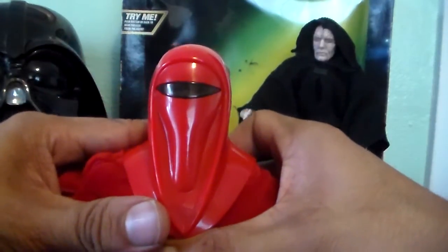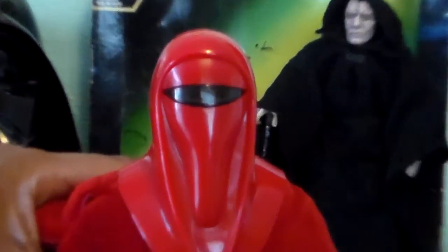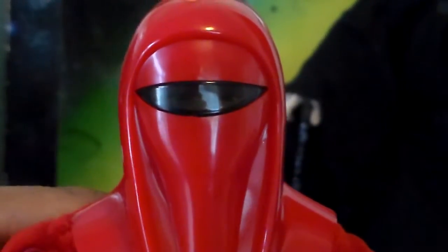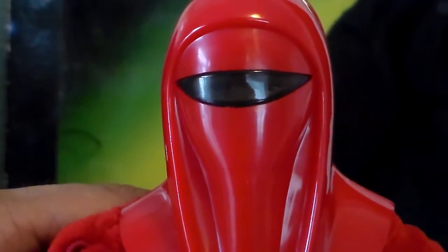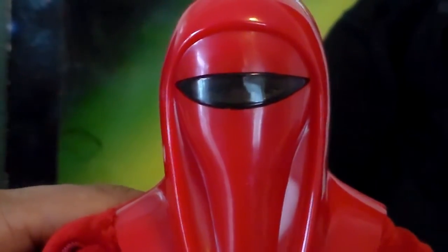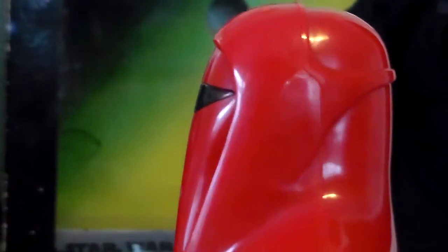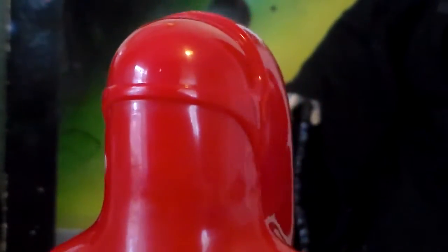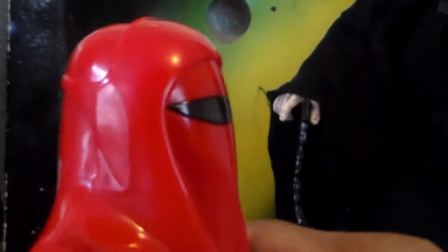Inside this mask there's actually a face in here. I tried taking off the mask but it just will not come off. Hopefully you can see the face in there without too much glare — there's actually a face in there, which is very, very cool. I'm not even sure if that's a whole head or just a face, but very cool. The helmet itself is awesome — great detail. I love this guy. As far as Royal Guards are concerned, you can never have just one; you always need at least two.